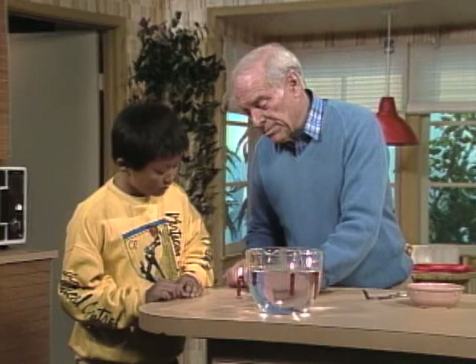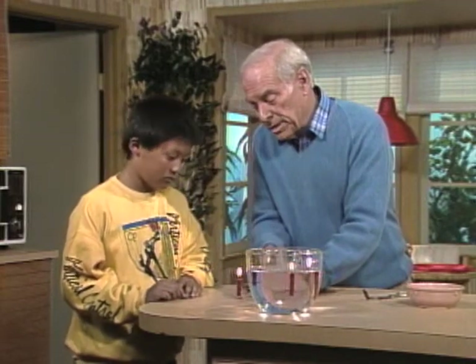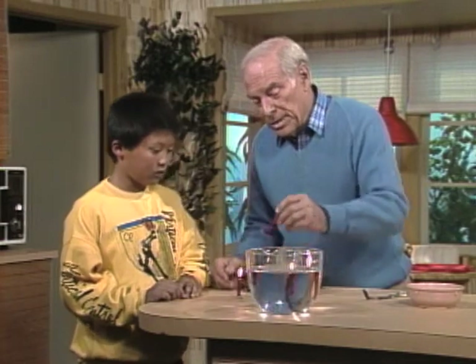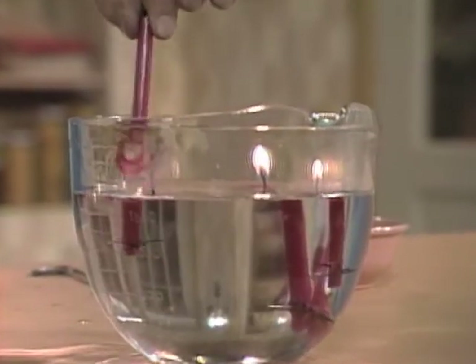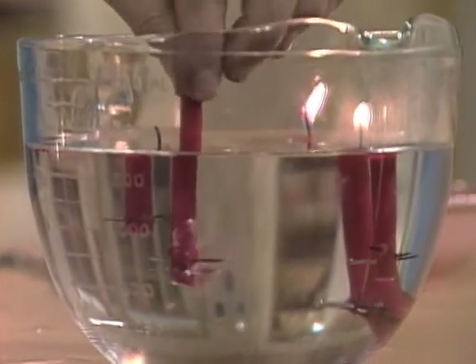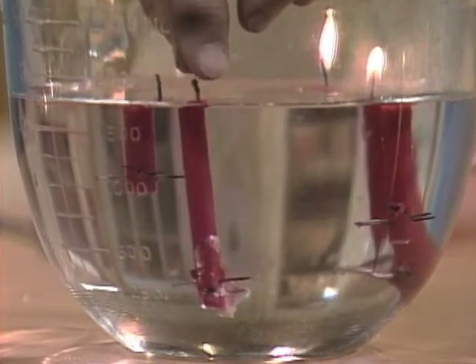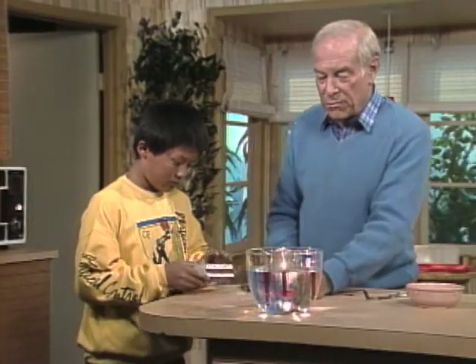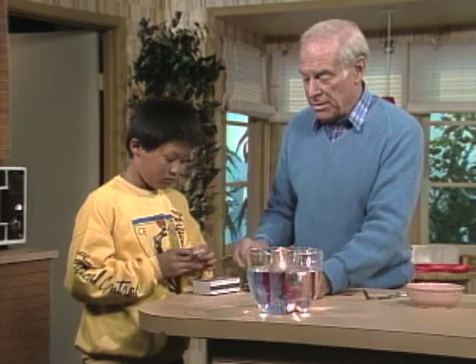Like that, see? You can use thumbtacks or various other things. I found it takes about three of them to hold a candle about that size. Then put it in the water — I'll move this one out of the way so you can see. When you put it down in the water, try not to let the wick get wet. Take a match and see if you can light my new floating candle.